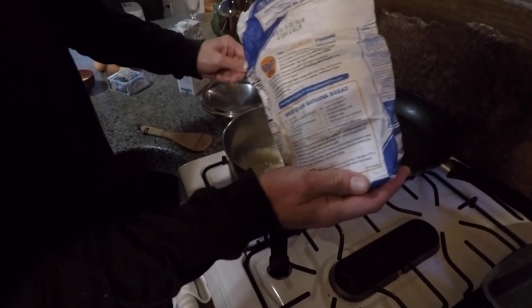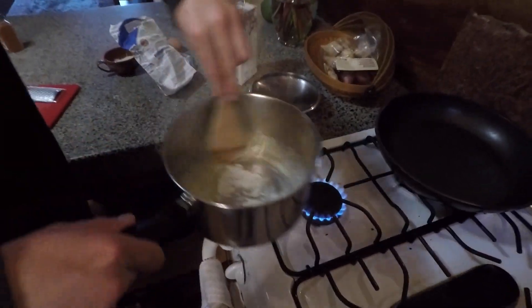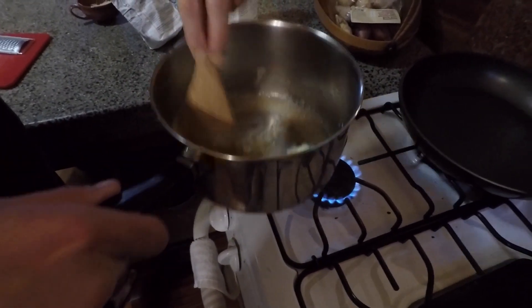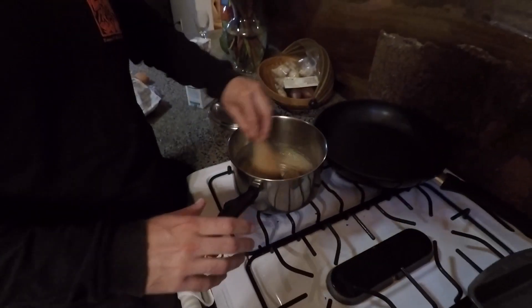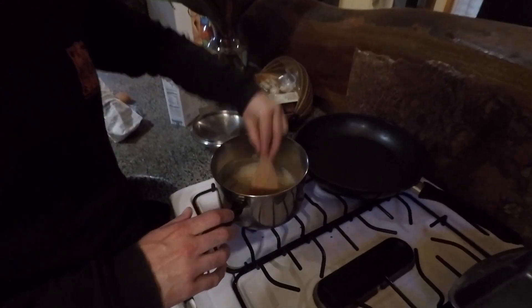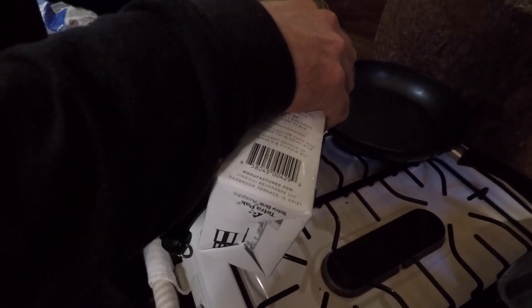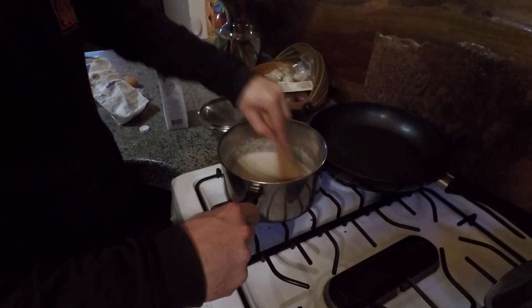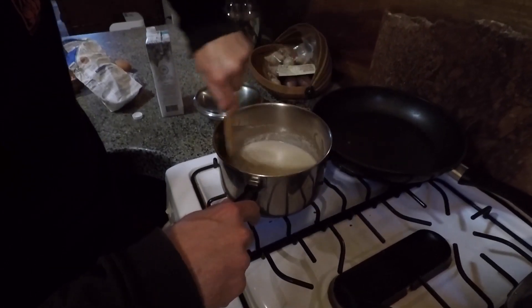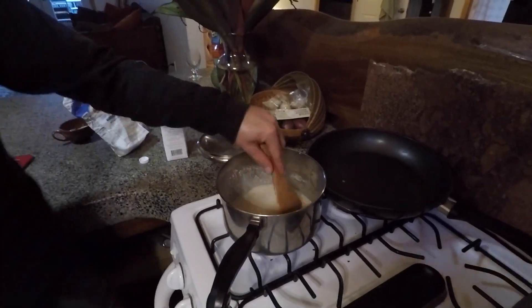Now I'm going to add the flour, get that moving. It's a little bit of high heat — if it's too high, you can always remove your vessel from the flame and let it cool down that way. You add quite a bit more milk than flour. I'm still stirring vigorously to incorporate the flour-butter paste into the milk.